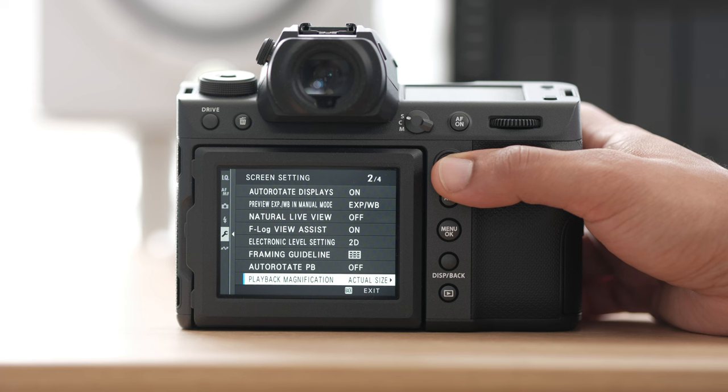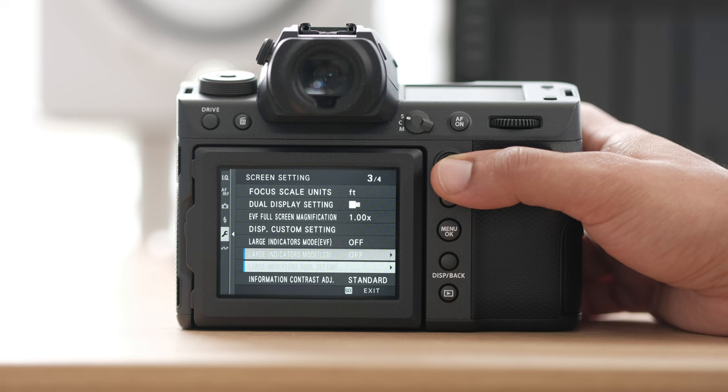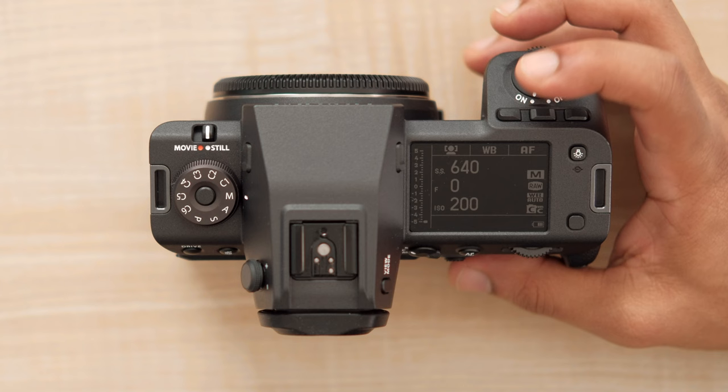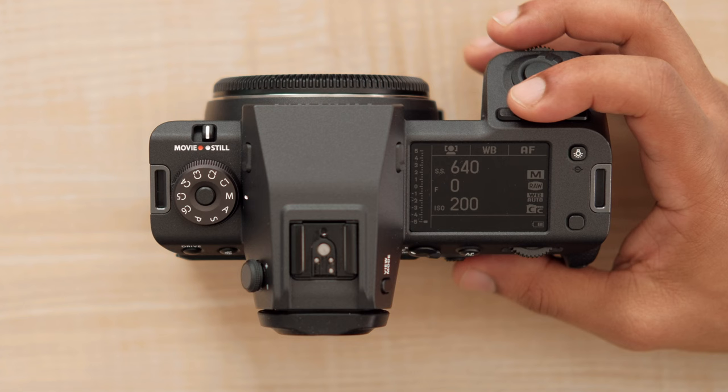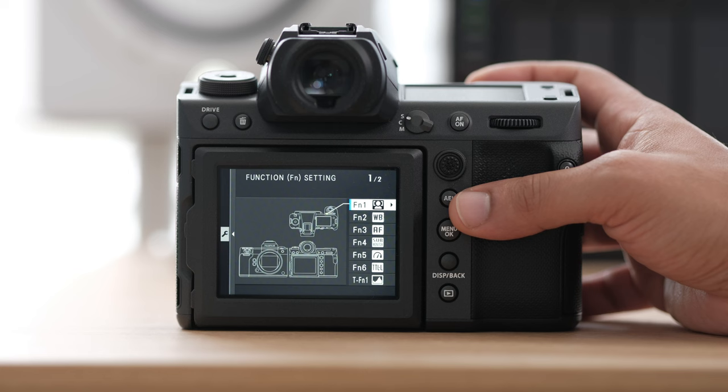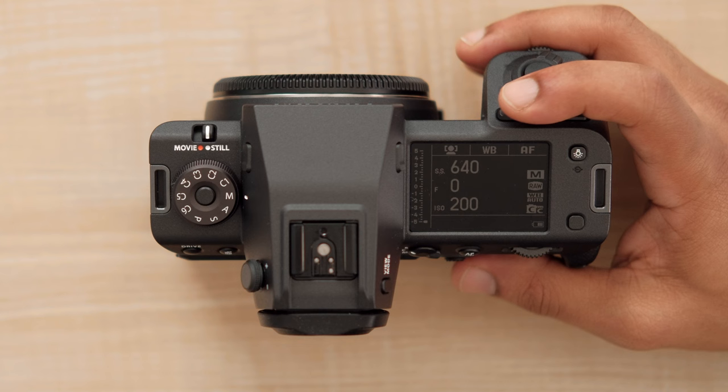Most of these settings stay the same. Now we're in our button dial settings — this is where I make the largest changes. Let's jump into the function setting. At the top of the GFX you have three buttons that are all pretty much customizable, which is really awesome. These buttons give you the most versatility, so I highly recommend taking your time and setting these up for what makes the most sense for you. As a wedding photographer, there are things I need to get to very quickly. For the left button, I like to set up my face auto-detect so I can quickly turn it off and on.